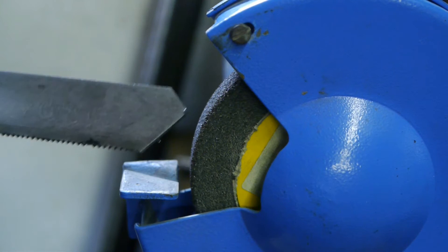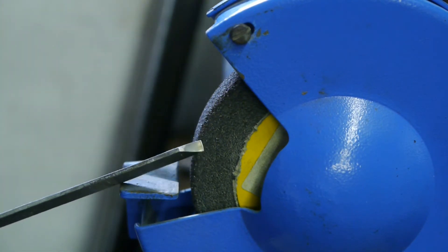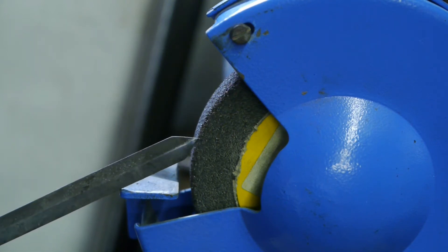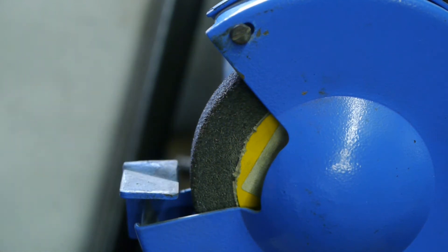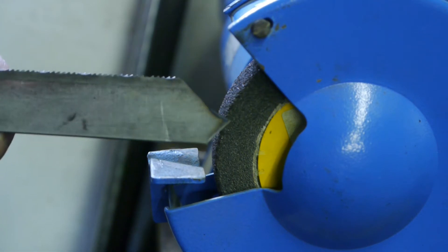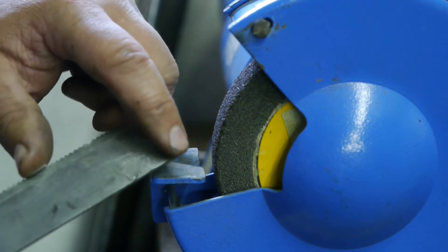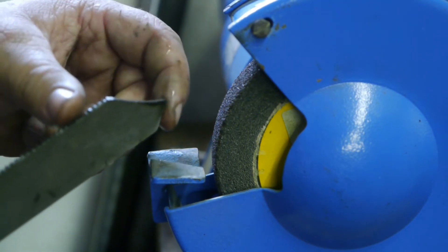Before I can start I need to grind my new tool, and I will also grind a new burr on my old shop-bought parting tool so I can do a bit of a comparison. As you can see I changed the tip a little bit — I thought a shape like this will work better. Now I'm going to remove the burr on the sides and leave the burr on the tip, because that will do all the cutting.